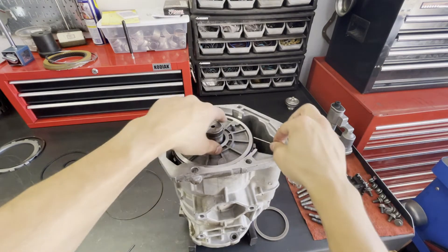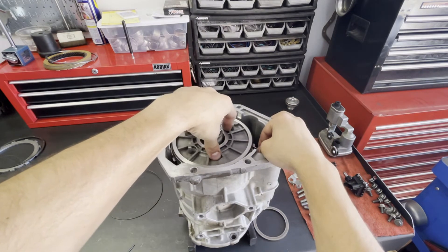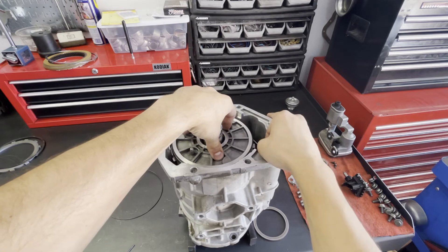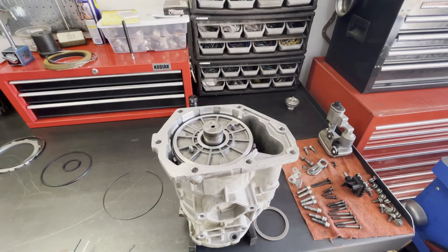Let's try 100 thousandths — and there's definitely drag there. It's not a lot; it's not forcing the bit to move, but you can clearly hear it and feel it. So my clearance is pretty much exactly where I'd want it to be. We're going to go with the 199 thousandths spacer and pretty much consider this done.